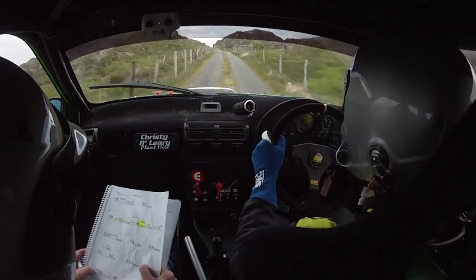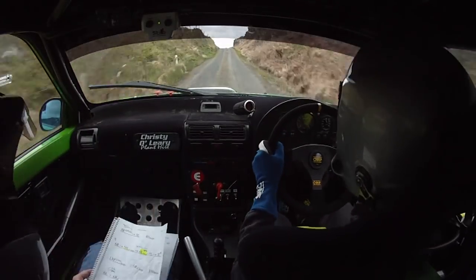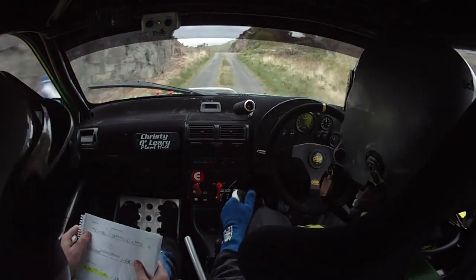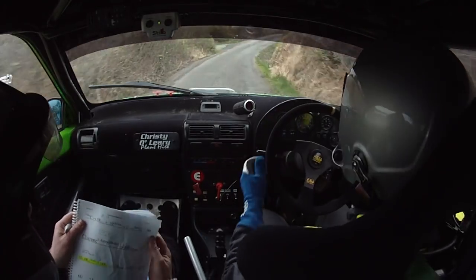6 left and 6 right over crest, then 250 over bumps. To a care 6 left over crest into a 6 right, then 100, care crest into 5 right over crest.